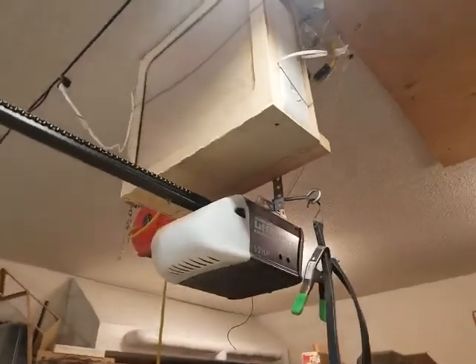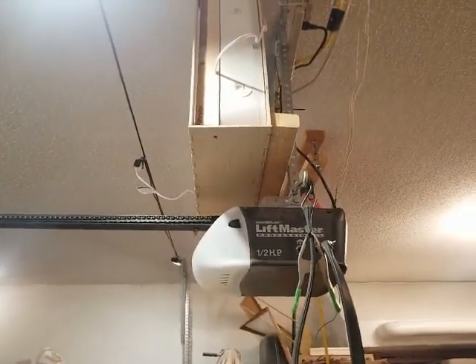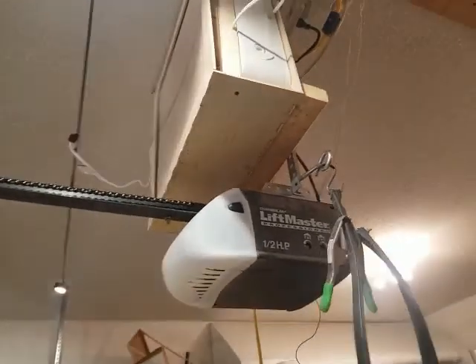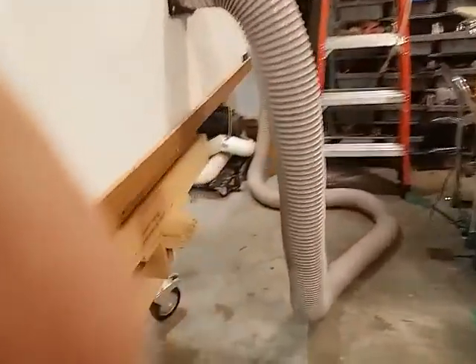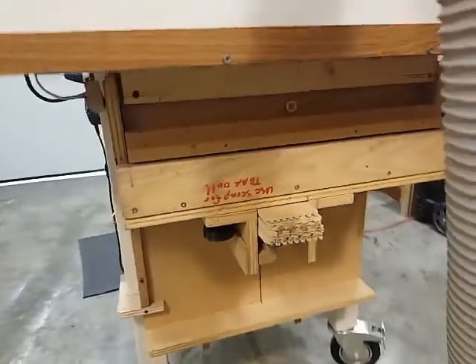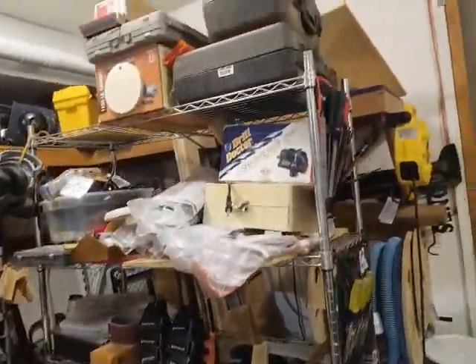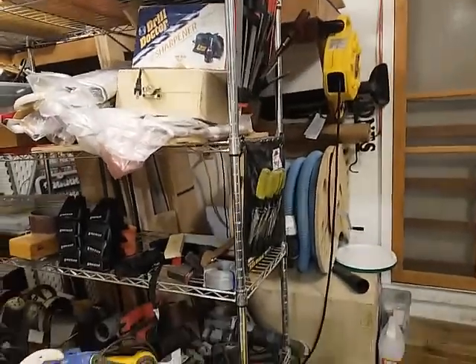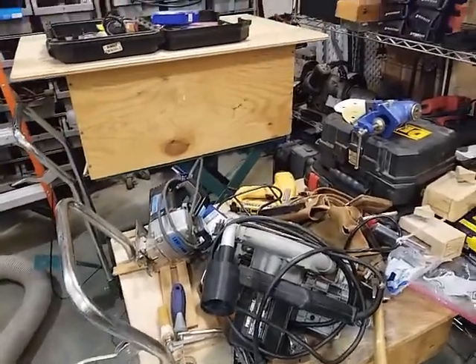I added a fan with a furnace filter on it — it's getting pretty dirty up there and I need to take it out and clean it. The filter slides out from this end and the fan also slides out. That's stuff I made with the box joint — I've probably made 50 boxes of all kinds of different sizes with the box joint. I made this box joint jig right here before I had the CNC, and I've just had a lot of fun with it.